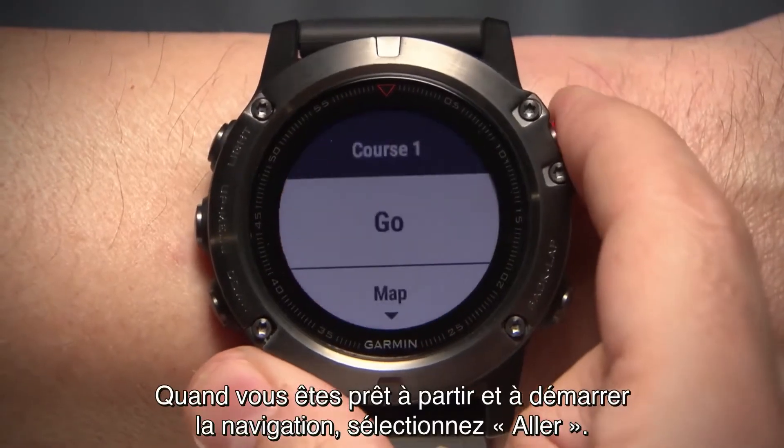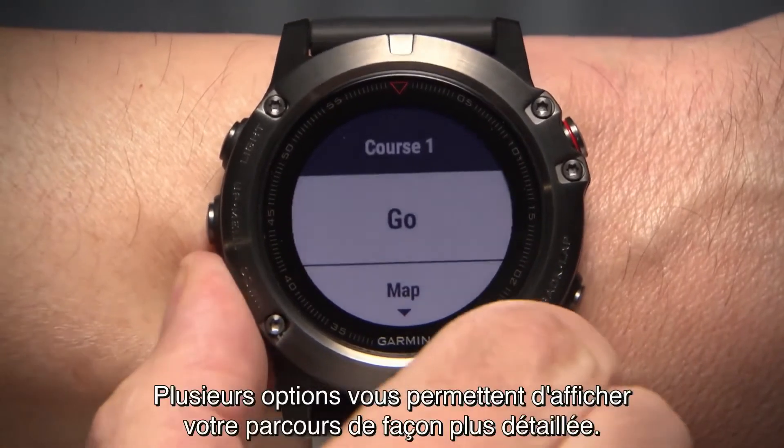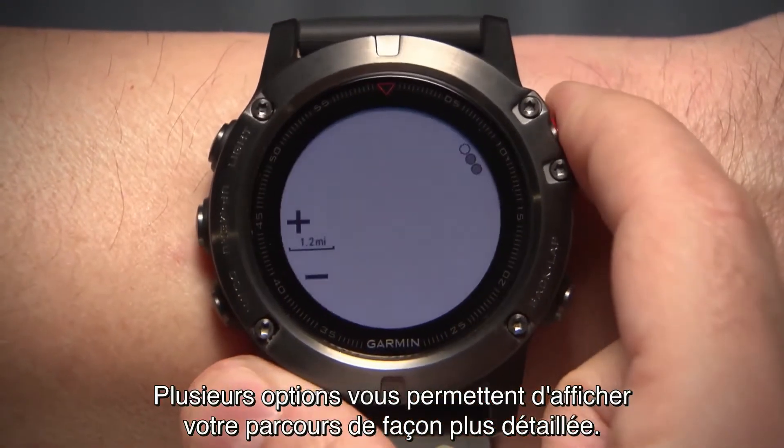If you're ready to start your trip and begin navigation, select Go. If you want to see your course in more detail, you have a few options.